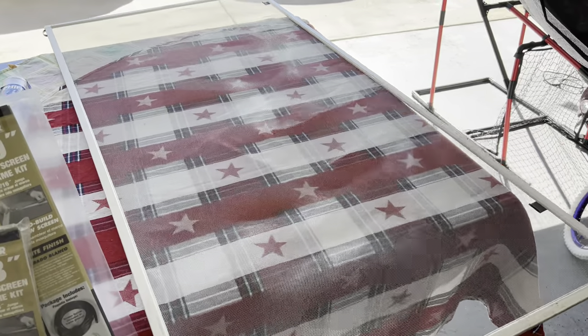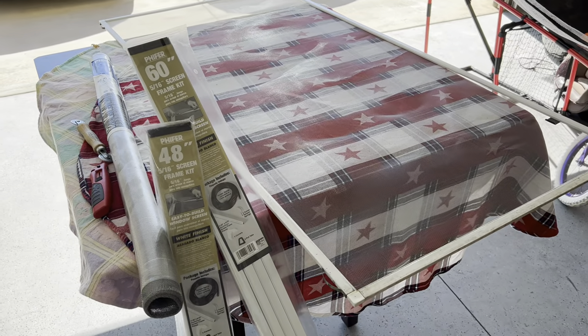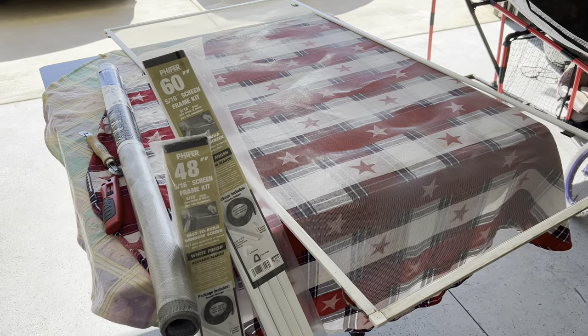What's up guys, it's going to be a DIY on how to repair and build screens for your windows. Being able to repair or build your own screens is going to help save a little money — it's not too difficult, so I'm going to show you some basic ways to fix these screens.